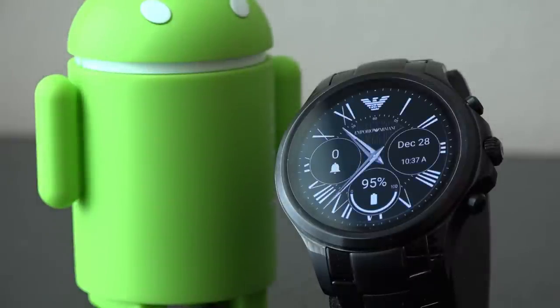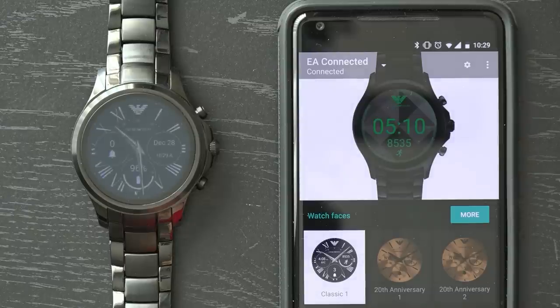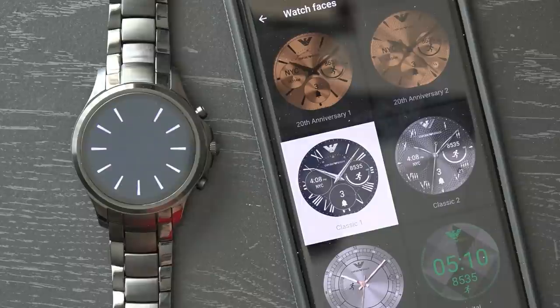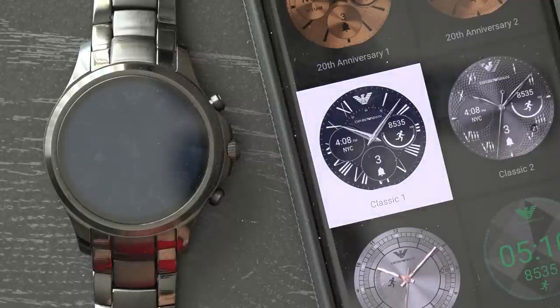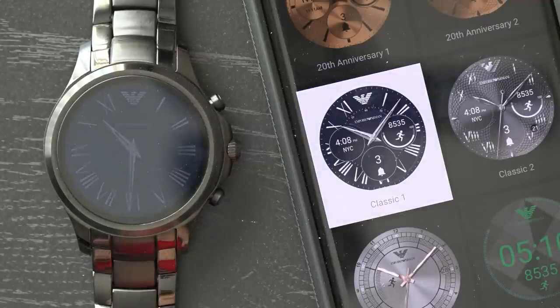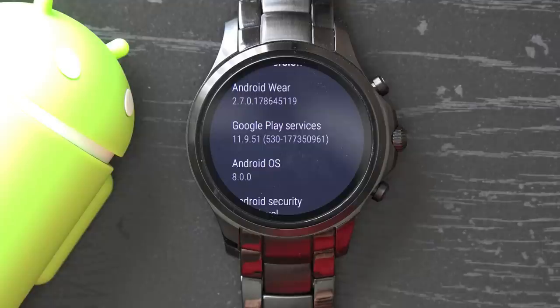As for software, nearly all Android Wear 2.0 watches will feature the same software experience. The user interface isn't different on each watch, unlike what you tend to see on Android phones. Manufacturers, however, create micro apps that personalize the watch closer to the brand, although the Armani Connected foregoes all of that and went for a more "what you see is what you get" approach. But good news — the Armani Connected is on the shortlist of watches to receive the Android Oreo update.